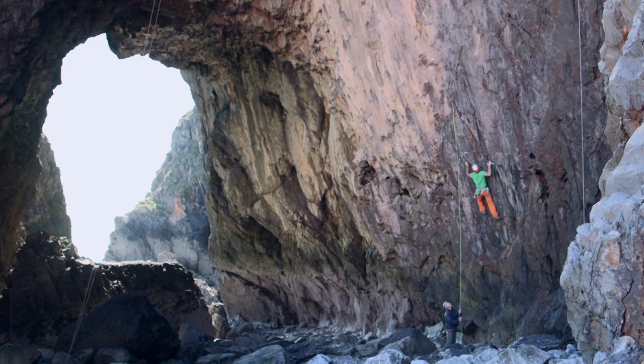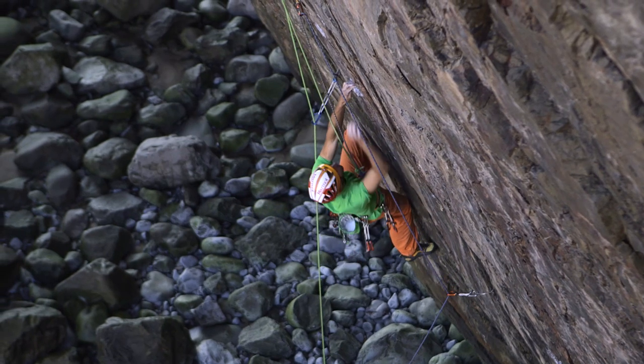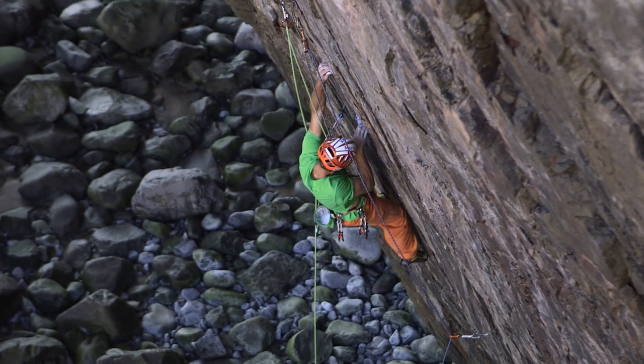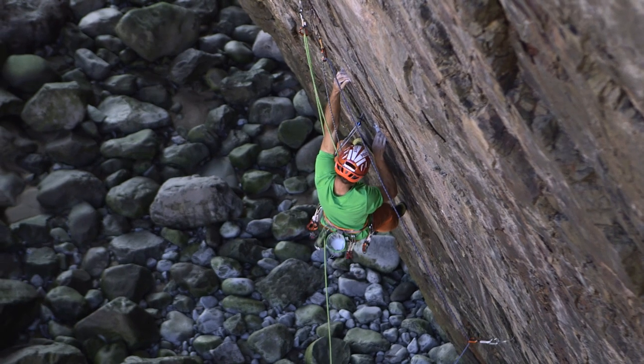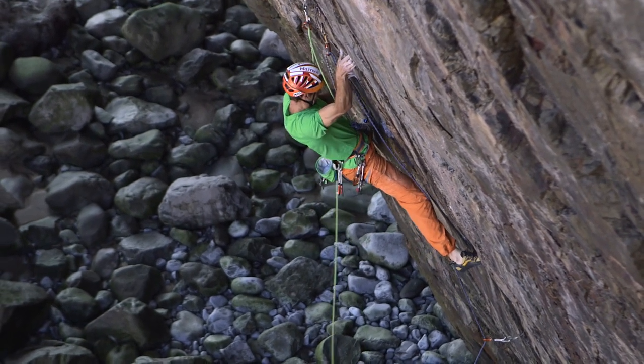After trying Muy Caliente, I went looking for something that would be hard. I felt like I'd done one of the hardest routes down here, and I'd done a lot of the other routes that were a bit easier, and I wanted to find something that was a lot harder.